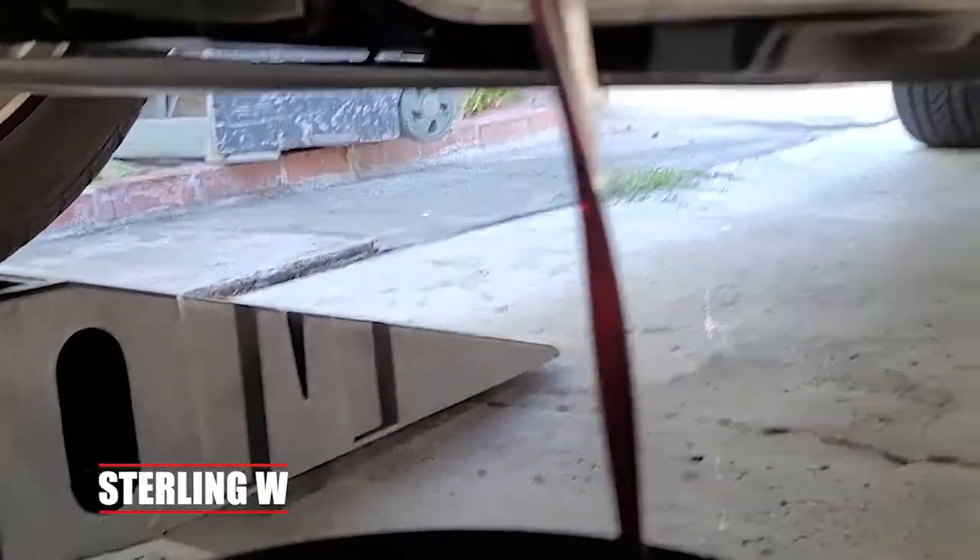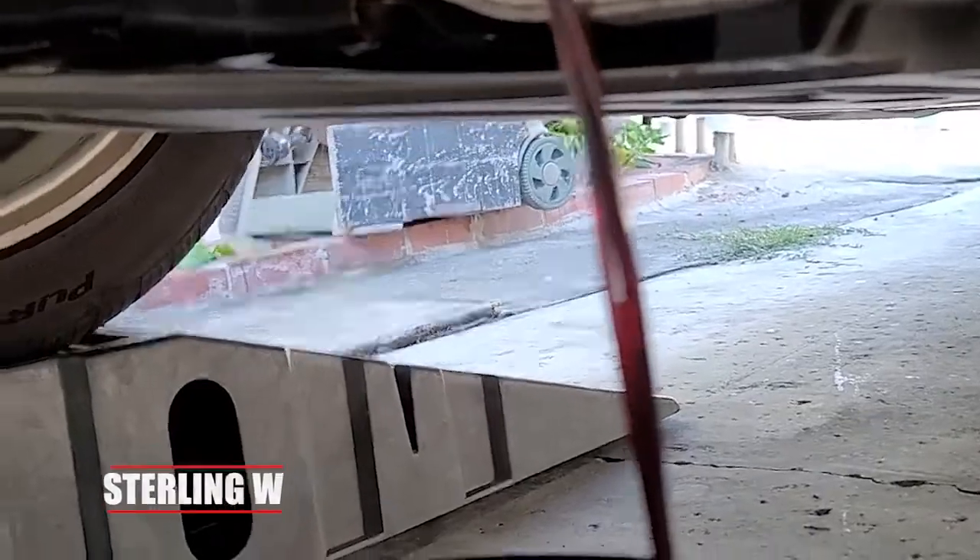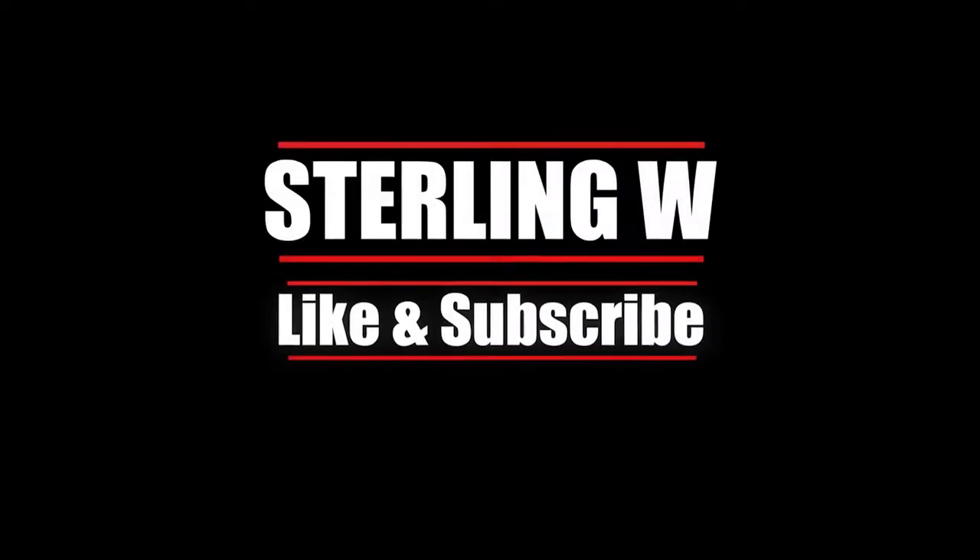This is very relaxing to me, to actually change the oil in my car, so you should try it out. Anyways guys, it's Sony W. I hope this was helpful to you, and I'll see you next time. Thanks for watching, guys. Bye-bye.